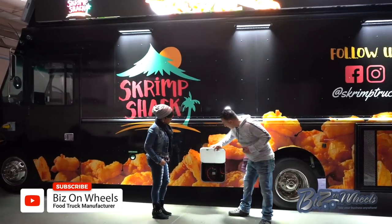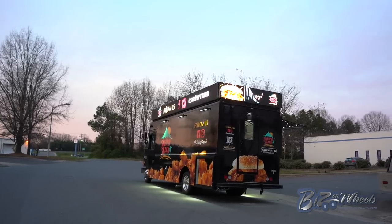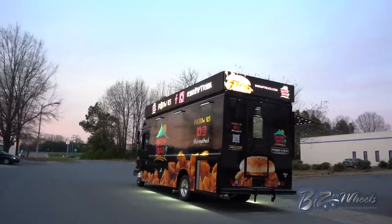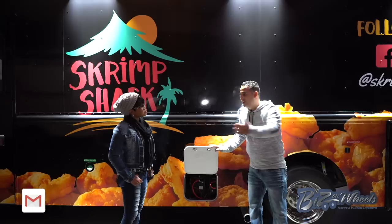There are batteries right inside. These batteries operate the LED floodlights — all the LED floodlights run on battery, not on the generator. Once you plug it in and run the generator it will charge the battery automatically, and there is a second battery connected to the generator so they are separate.